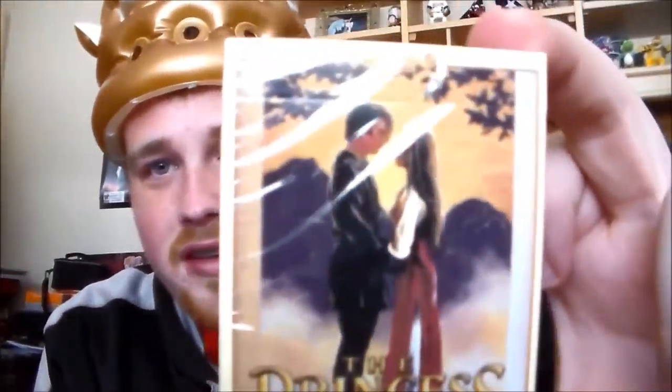Next we have Princess Bride playing cards. Let's open this up — we have some jokers and some of the characters from the movie, and it looks really cool. I can't wait to play some games with that, it's gonna be a lot of fun.